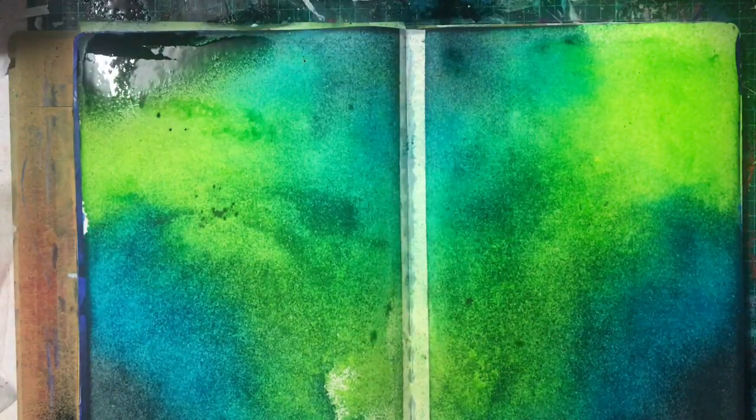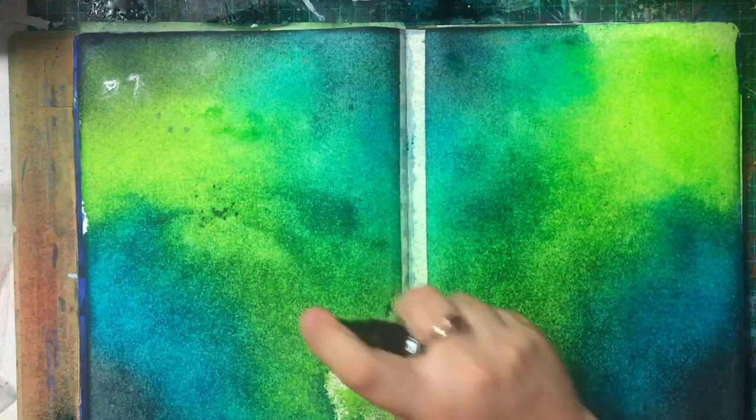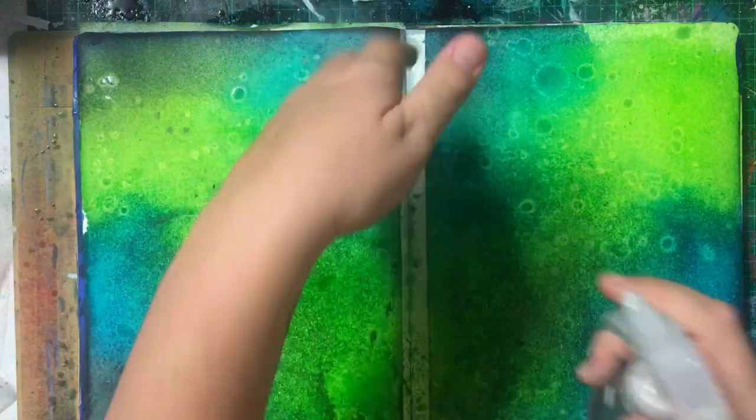I really wanted to do something like that, so I thought what a good place to start. I'm trying out the new inks. These are the ones that were released late last year — she released six new colours. I've had them for a while, I just haven't really used them. So these are the three colours.